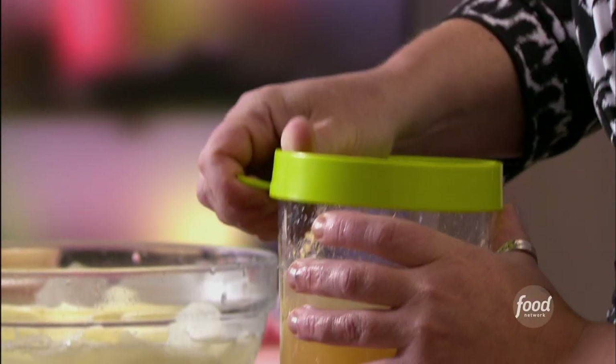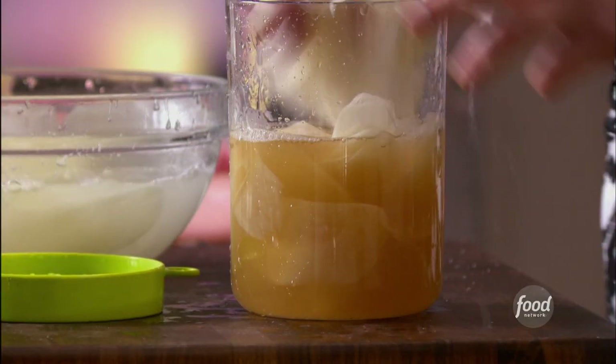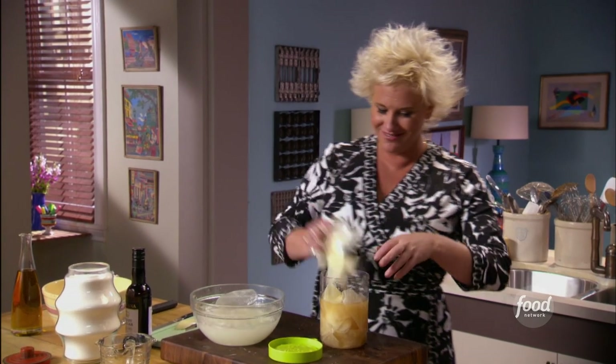I'm just going to give this a little shake. We're going to shake it up and I'm going to toss these thinly sliced potatoes in there. And then we will revisit them tomorrow. Look at that — I'm brining, and I'm having no stress about it. I love that.